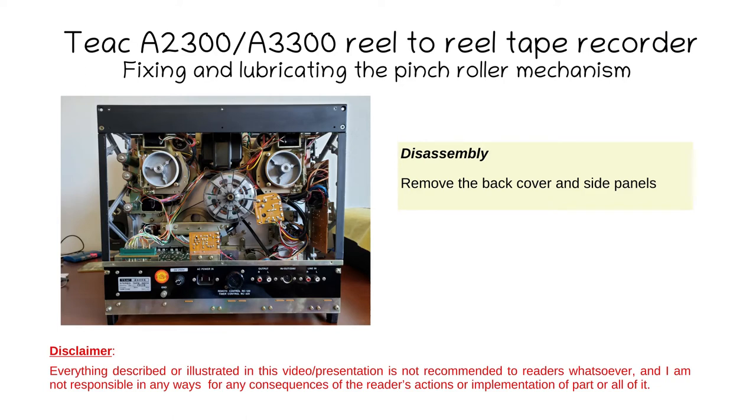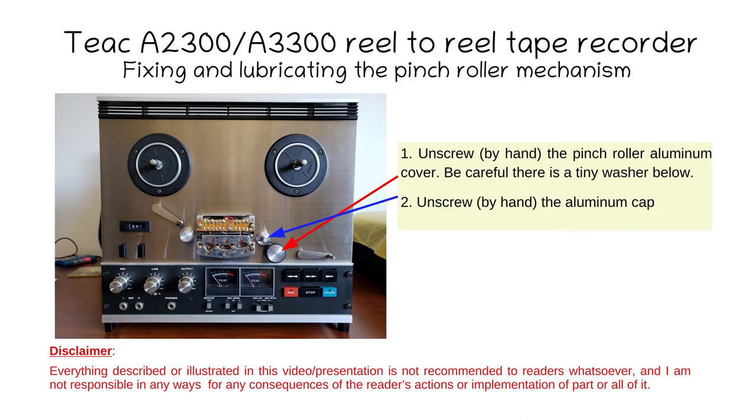To have the best access, remove the back cover of the tape deck and also the side panel. Loosen the aluminum cover that covers the pinch roller — it's an aluminum part. Be very careful when you remove it; there's a tiny washer behind it, stuck to it or sometimes stuck to the pinch roller itself. Then pull the pinch roller out; there's another washer in the back. It sits in a groove, so remove it and make sure you don't mix them up when you put it back. Then unscrew the aluminum cap that surrounds the capstan shaft.